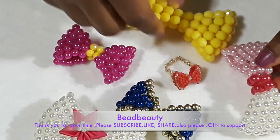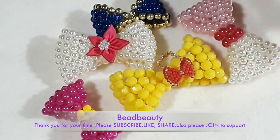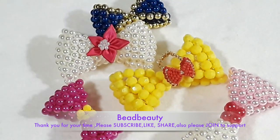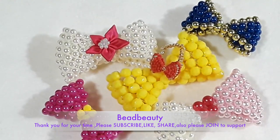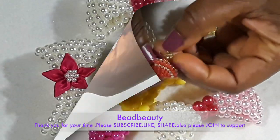I use size 11/0 seed bead to make it. Please don't forget to subscribe to my channel, like this video, share with friends and family, and also your support to this channel is greatly appreciated, thank you.